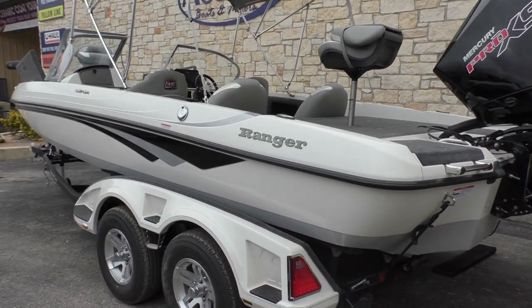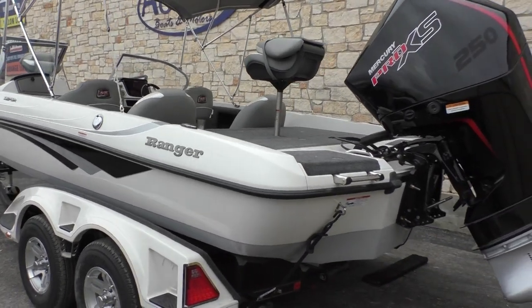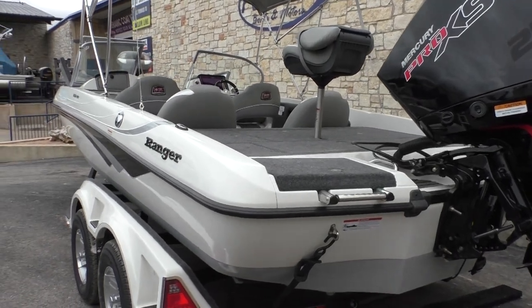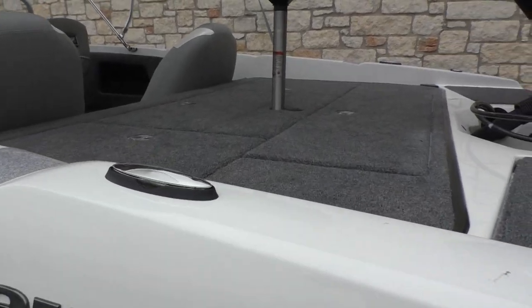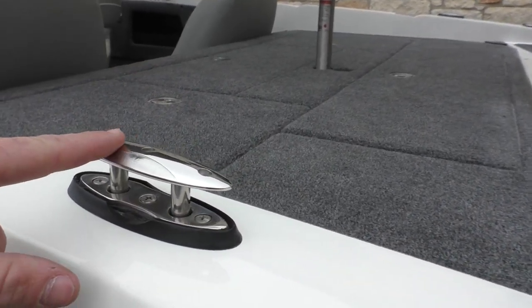You're going to have a center rod box that's going to hold your 8-foot rods, and this boat is going to be approximately 2,200 pounds dry. Right here you can see you have a cleat — you're going to have another one on the other side and two in the front.